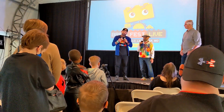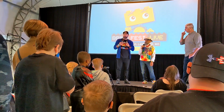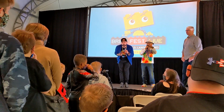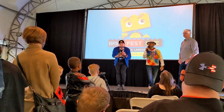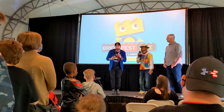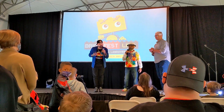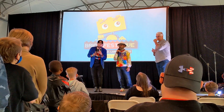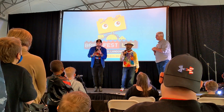Us going into Lego Masters is the same feeling you get when you go to the first day of school. You know that feeling when you go to the very first day of school? It's the same feeling that we had going into Lego Masters — we didn't know what to expect. Our teachers were brick masters Jamie and Amy, and Will Arnett was the principal.